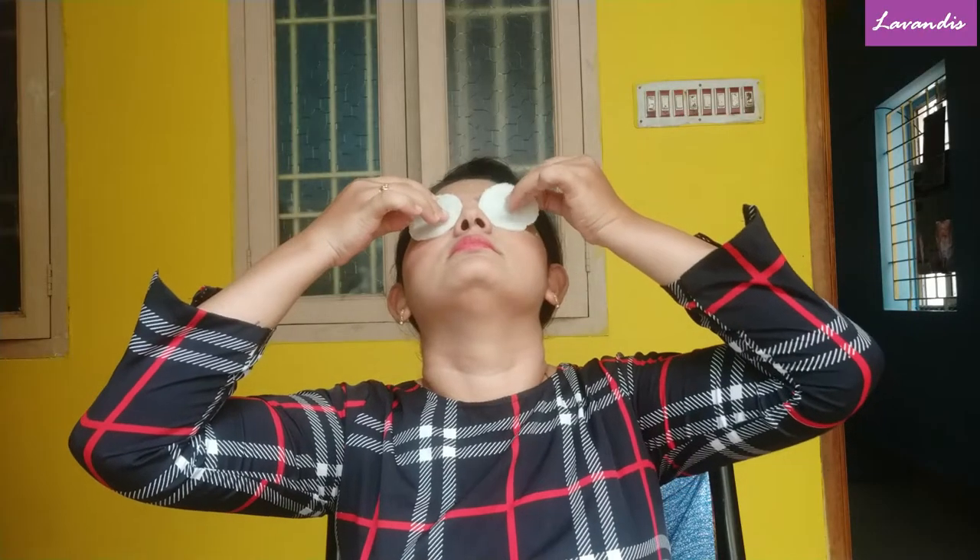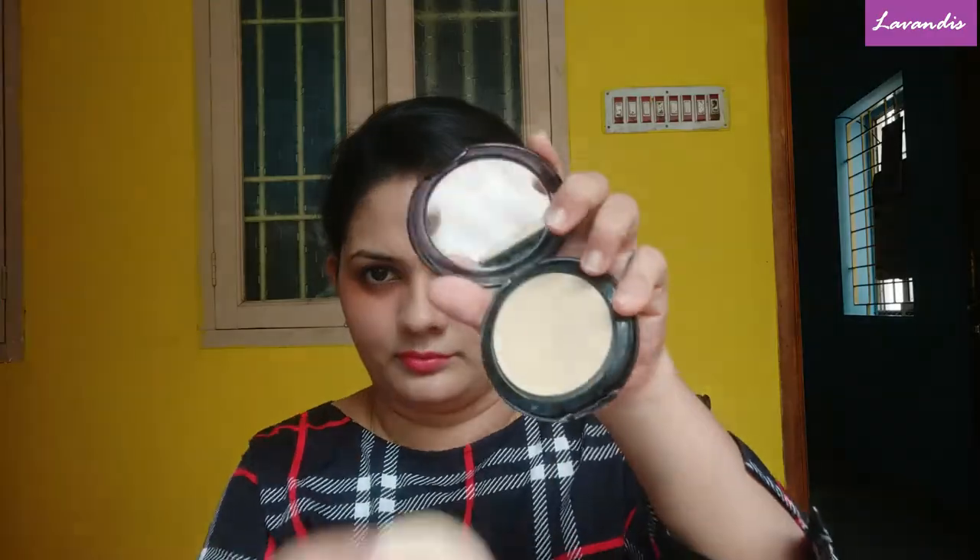Hi guys, welcome back to my channel Lavendies. In today's video I'm going to show you how you can reduce your dark circles using products which are easily available at your home. The ingredients I've used today are easily available and very cheap as well. So let's start the video — before we move on, please make sure to subscribe to my channel.